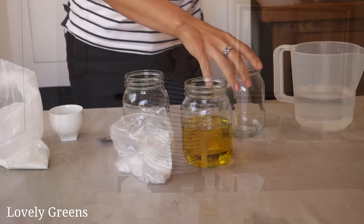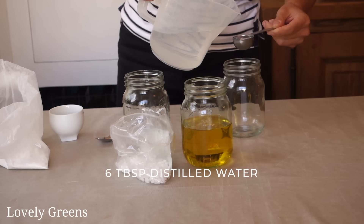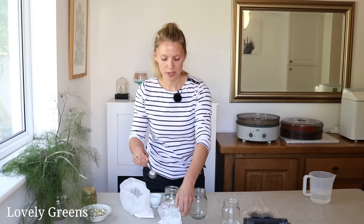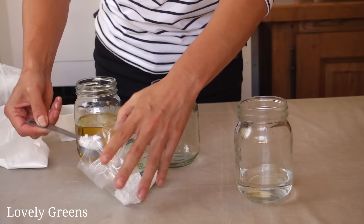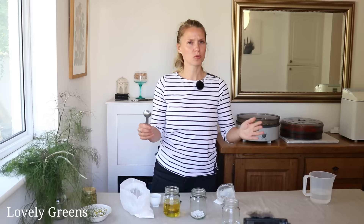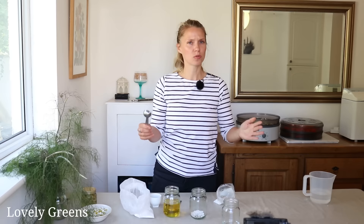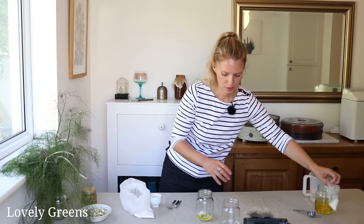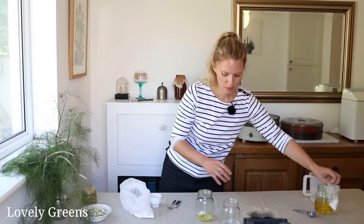For the water phase, measure out six tablespoons of distilled water. For the oil phase jar, add a full tablespoon of emulsifying wax — with a full tablespoon you'll get quite a thick cream, but with a little less, one to two teaspoons, you'll get a thinner lotion that will still emulsify fine. Then add two tablespoons of the chamomile oil and set those aside. You now have your oil phase and your water phase.